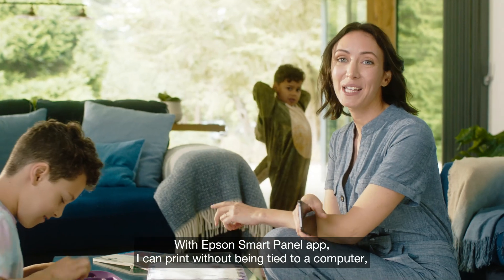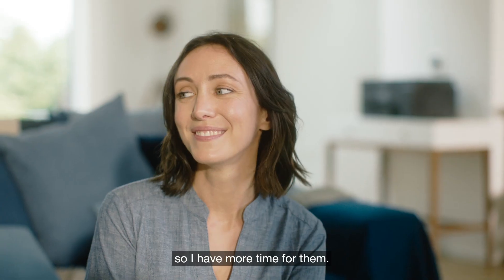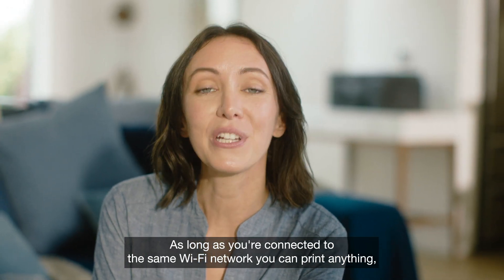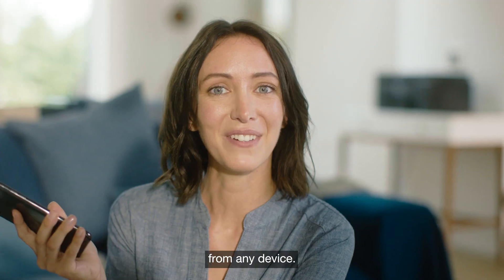With Epson's SmartPanel app, I can print without being tied to a computer, so I have more time for them. As long as you're connected to the same Wi-Fi network, you can print anything from colour photographs to posters from any device.